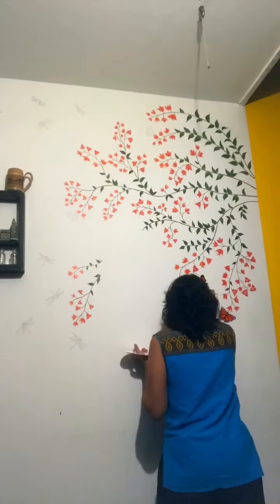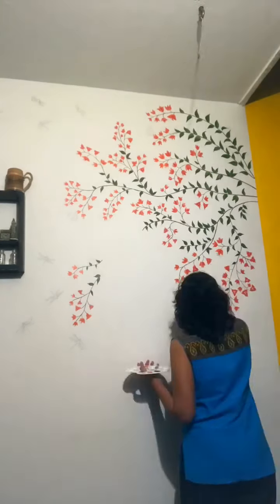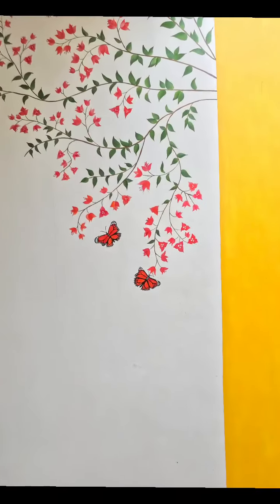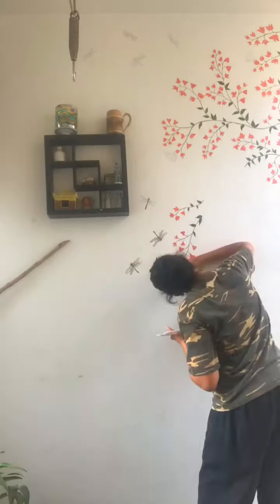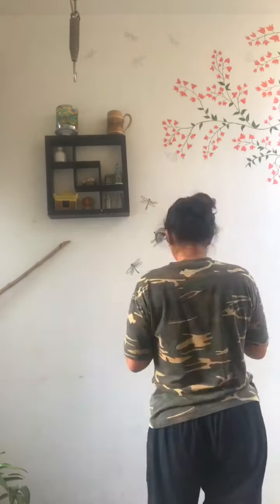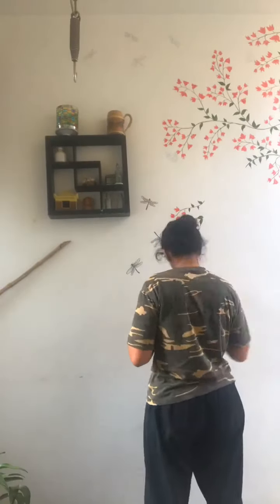For the flowers, I used two shades — one is a pink and the other is a slightly orangish tinge. For the petals, I usually did two shades per petal and then added a bit of detailing with white.